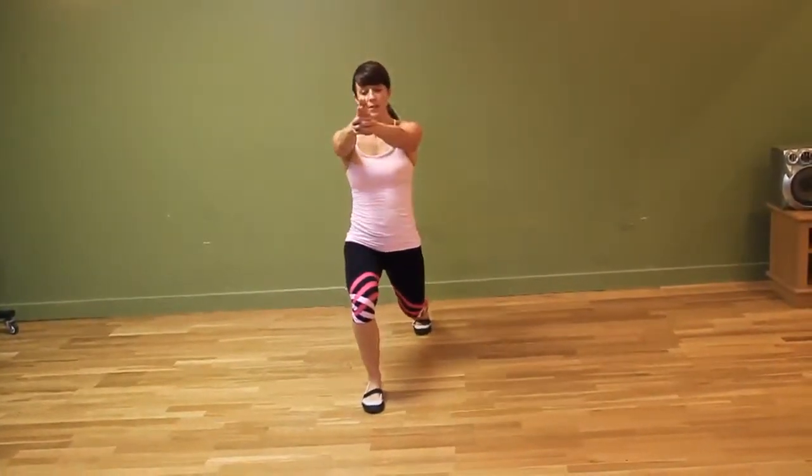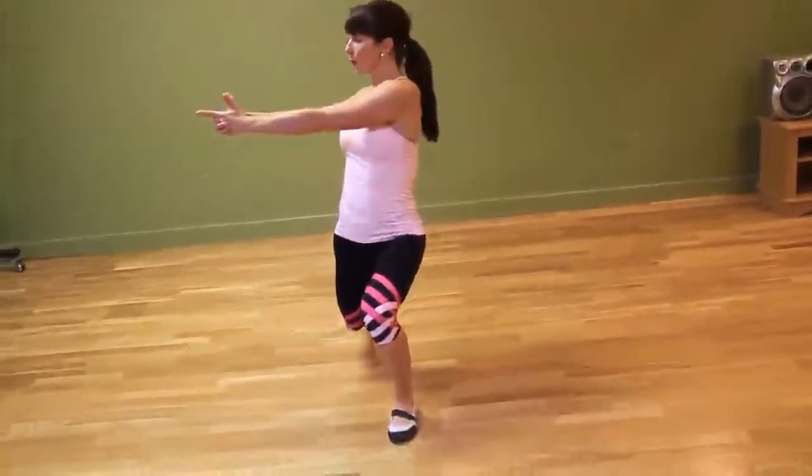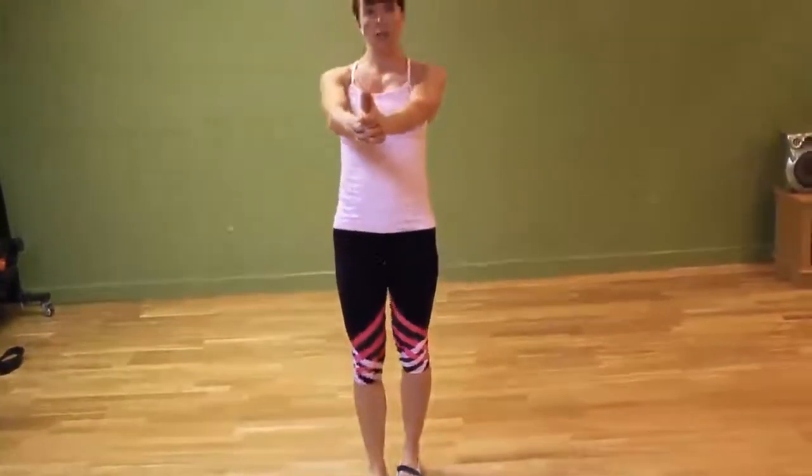Twist, twist, and come forward. Lunge, twist, twist, and lunge forward.